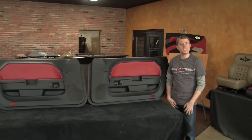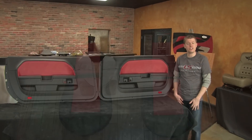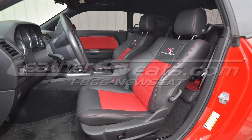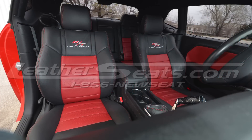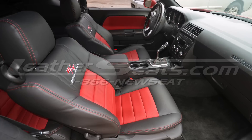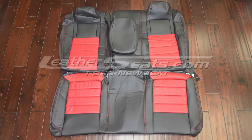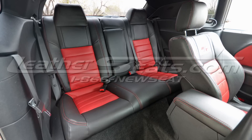We recently had a customer order a full interior kit for their 2009 Dodge Challenger RT. We built his kit in two-tone dark graphite with red inserts, contrast red double stitching, and RT Challenger logos on the front seat backrests. We built the rear seats to match in two-tone dark graphite with red inserts and contrast red double stitching.